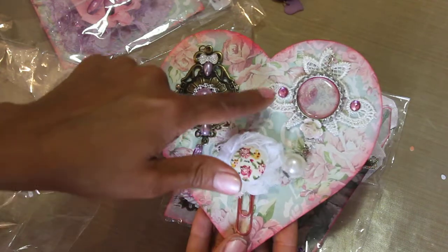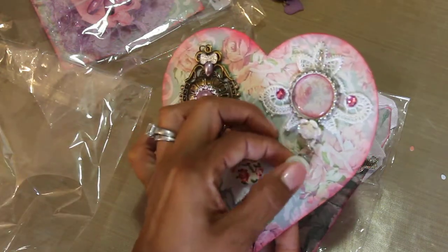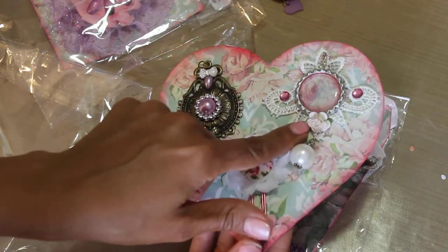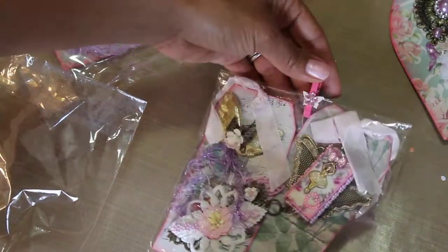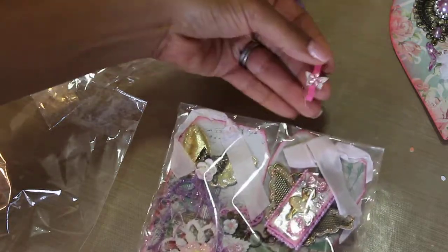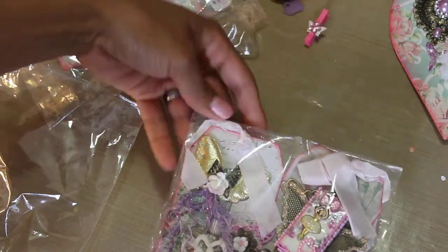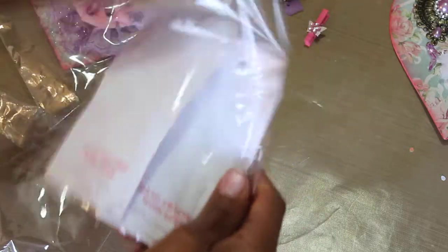Look at this bottle cap charm she made — oh look how pretty it is. She's got a big dangly pearl right here and then look at this pretty flower that she stickled or glittered up really pretty. I'm moving along — I don't want to make this video too long because there's lots of good stuff. And then another cute clothespin — I don't know why I keep wanting to say paper clip!